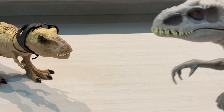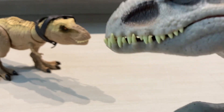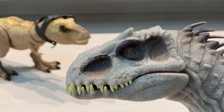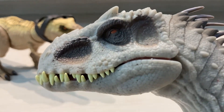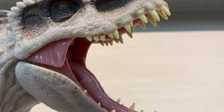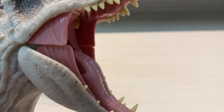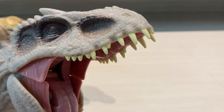First of all, let's take a look at the face sculpt. I like this one better than the Dino Rivals one because it looks pretty nice. It has very nice eyes on both sides, and the teeth are very nice — it's like rubber. You can see the tongue, very detailed, nice teeth.